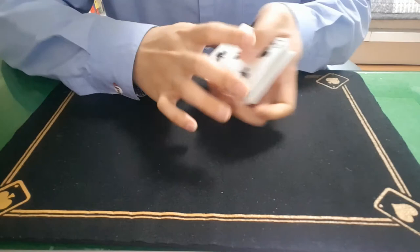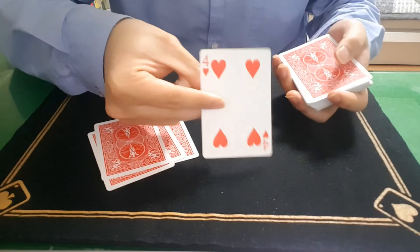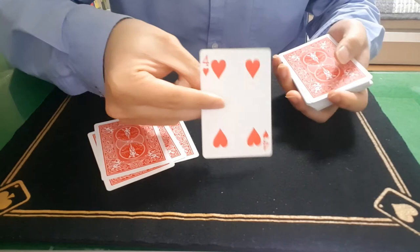Or if they cut to the five of clubs, that will be one, two, three, four, five — and that will be the spectator's card. So this was the quick tutorial for the lazy man's card trick.